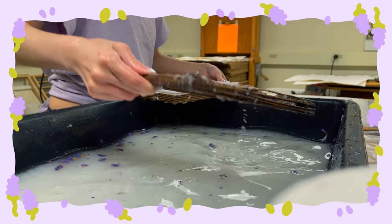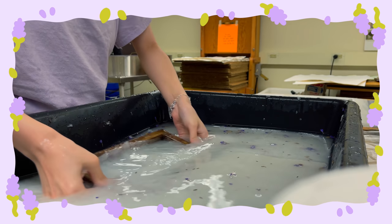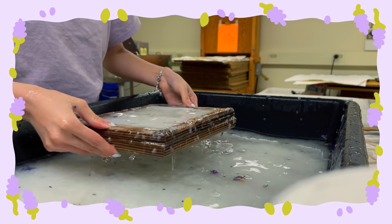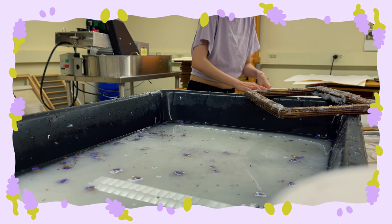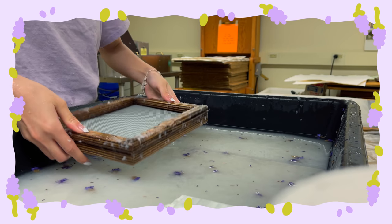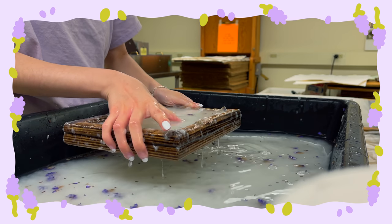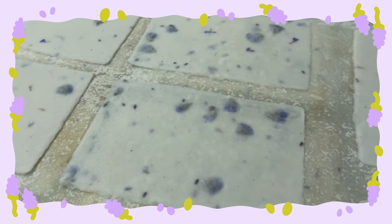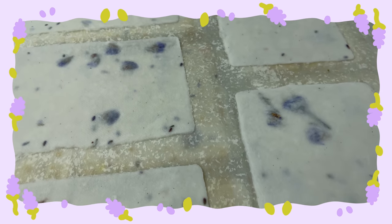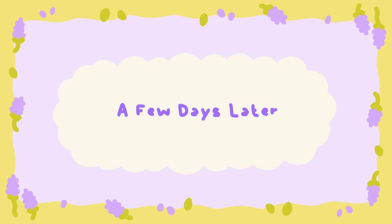These also came out really well in pulp form. I'm thinking about making a journal with all of these pages, which is why I'm making such a gigantic amount. I also just like having a lot of one thing to look at and hold. The idea is to ultimately bind them into a journal, and I have this purple fabric that would be perfect for the cover. You can see a lot of the flowers shine through — it looks so beautiful.